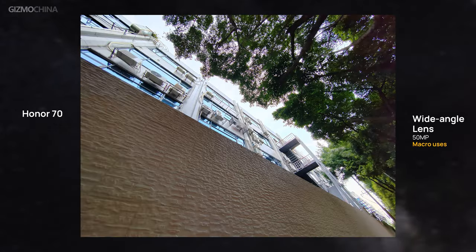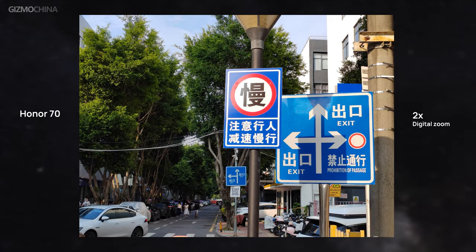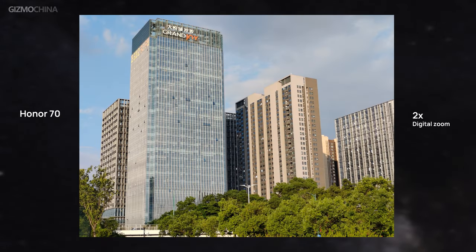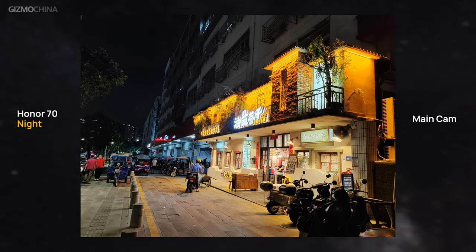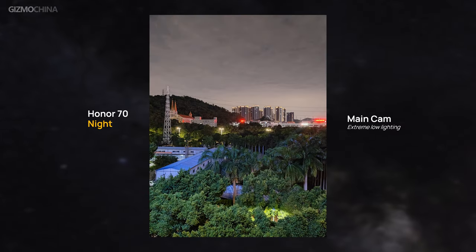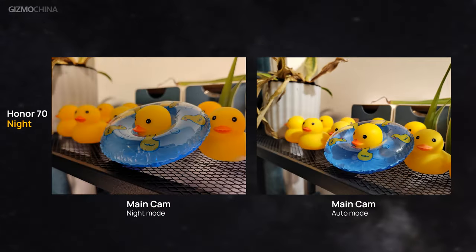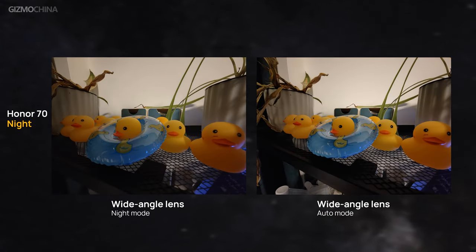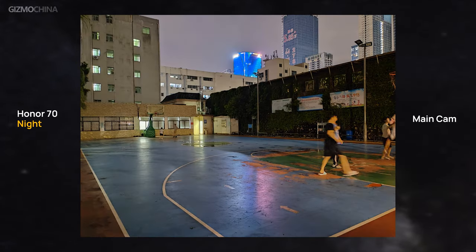Like other wide-angle lenses, it sometimes suffers from fringing issues. Although the phone doesn't have a zoom lens, the 2x digital zoom images look good with decent colors and detail. For night shooting, the large sensor gives great power to the main camera — even in extremely low light it can significantly improve overall brightness. The wide-angle lens is less stable than the main lens, but the image engine still brings great optimization. Due to the lack of OIS, using night mode still risks blurred images from hand shaking.